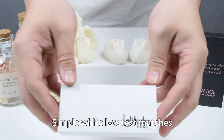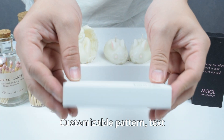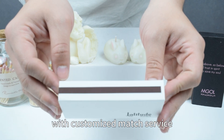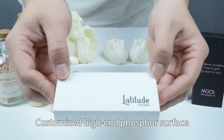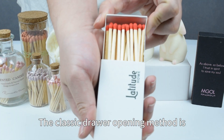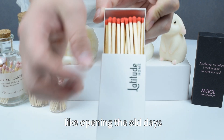Simple white box with customizable text and pattern. A professional designer team provides customized match services. The high-end phosphor surface features advanced texture, and the classic drawer opening method is reminiscent of traditional matchboxes from the old days.